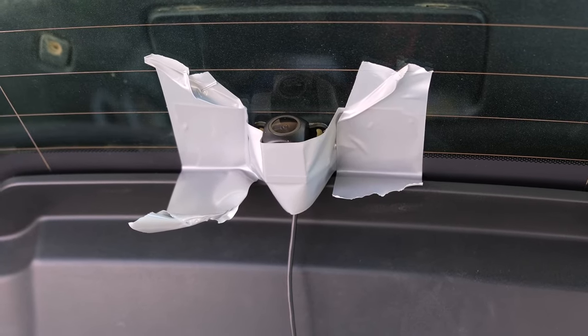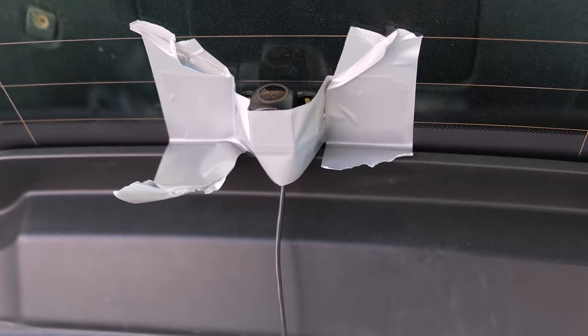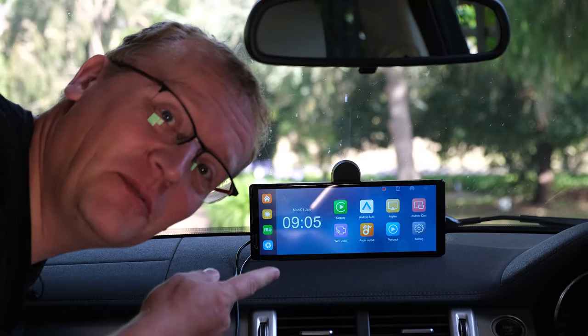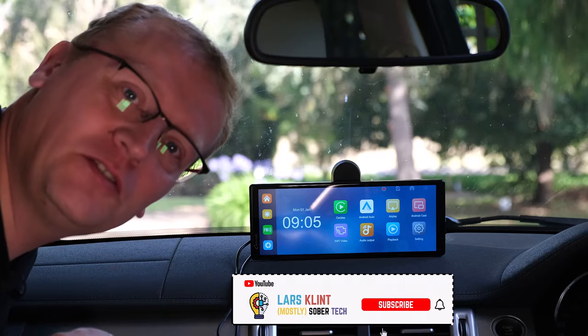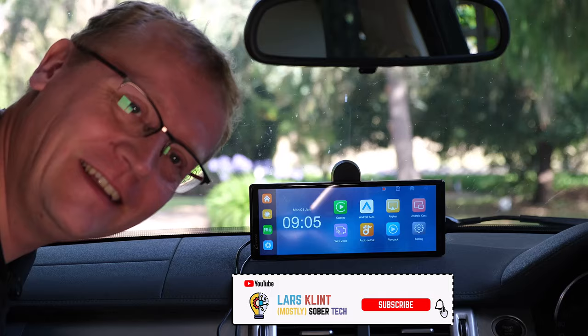If you're interested in the Carburide W903 or any other product, use the link below to get a discount and support the channel. And don't forget to subscribe.